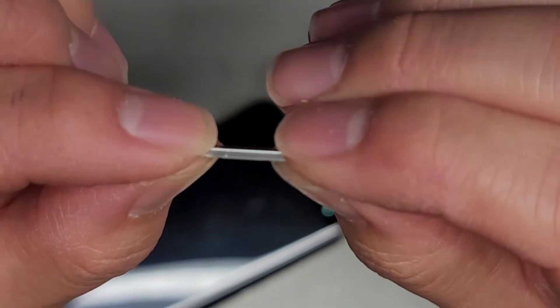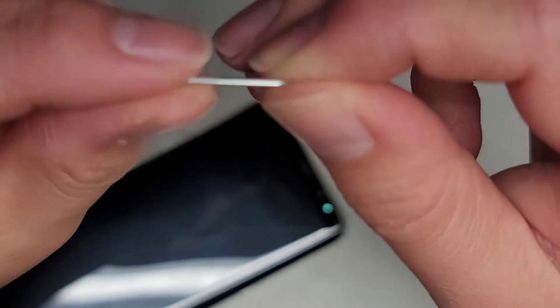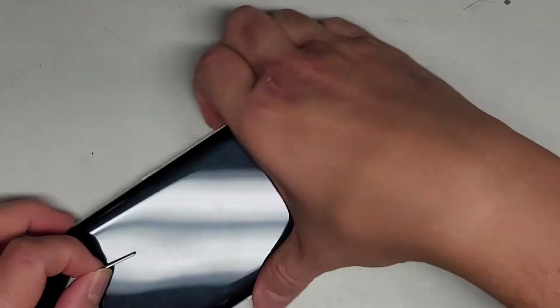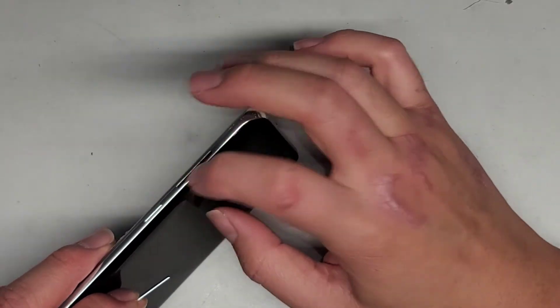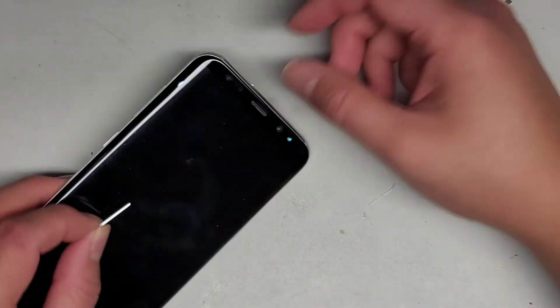You do want to check what the replacement buttons look like — it should look like this. You want to check for the outer piece of the button, not the internal physical button that's inside. Because you can replace those as well, but on these phones they're a lot more difficult, so I don't do any of that kind of repair.